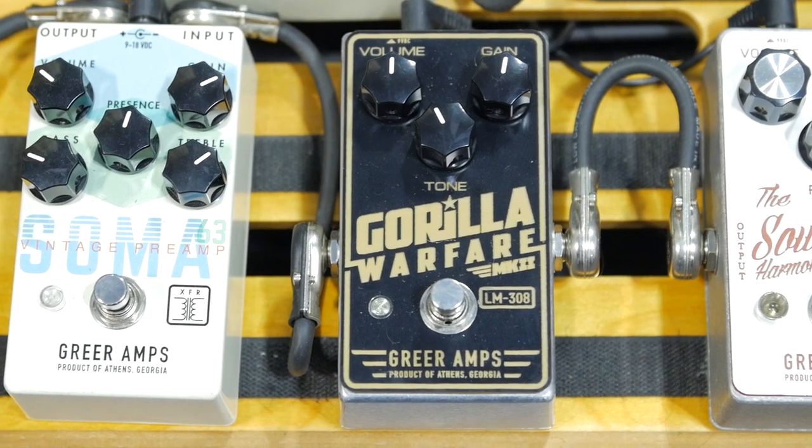The idea was to kind of take the vintage RAT circuit, but push it around a little bit in order to open some things up, get a little bit more range, and alter the filter control to actually work in reverse, so that it increases treble as you turn it up, like a tone control. We did a couple of different things on the circuit. The main thing is really just component choices.